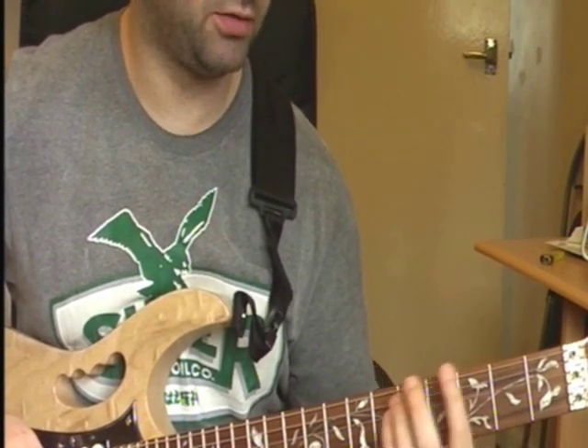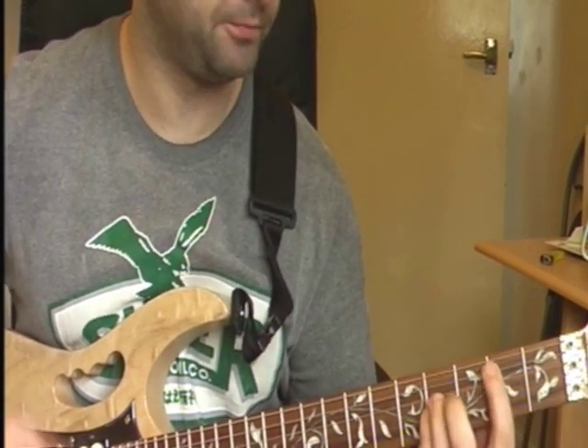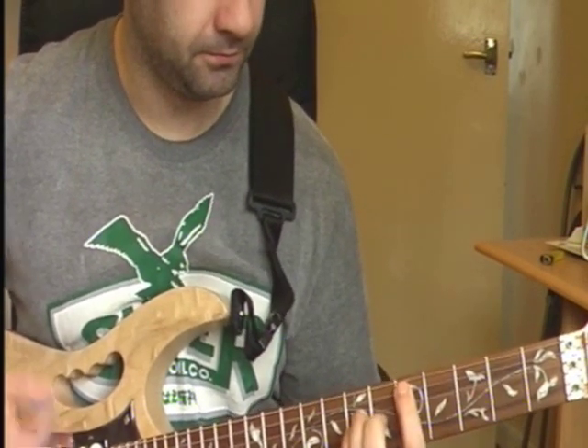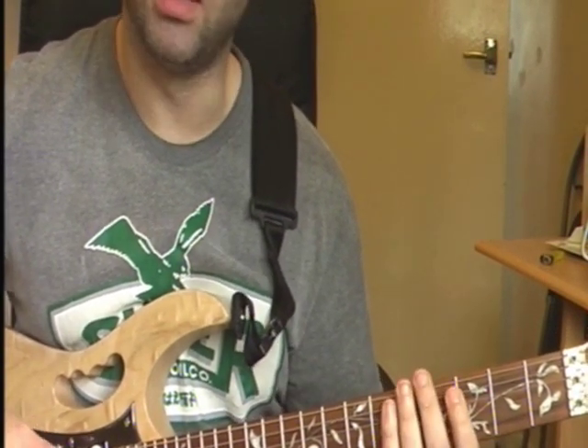Second time round it goes to your G. And then you've got this little palm muted riff coming up. So I'll just play it here.